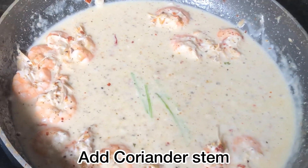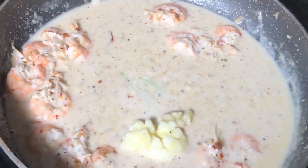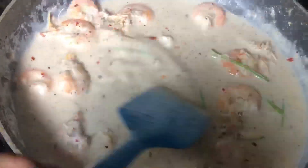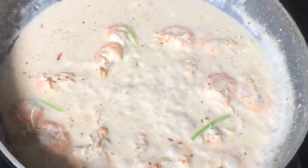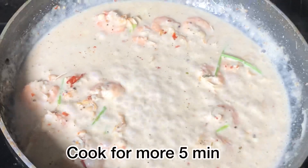Now I will add coriander stem — it has a good flavor. Then I will add 1 tablespoon of processed cheese and mix it all in well. Let it cook for about 5 minutes.